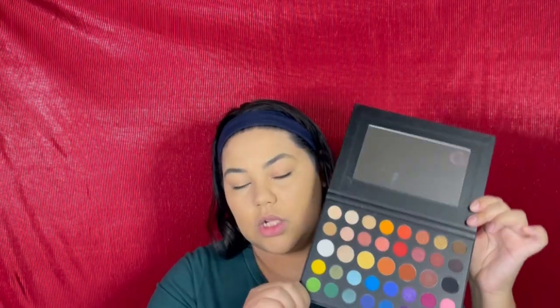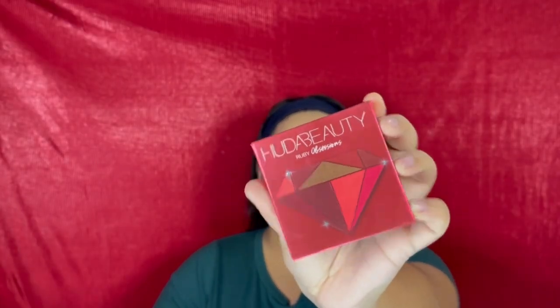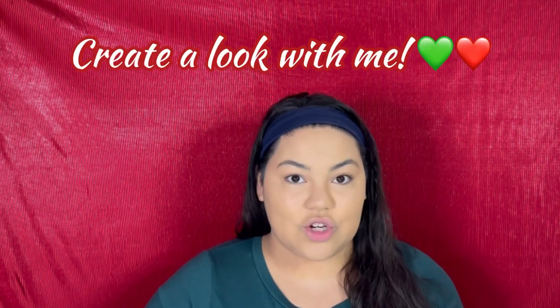Right now I've got my 35O — I'll watch it be 350, I don't even know, whatever it is — Morphe palette. This bad boy has been used; it's been around the block quite a few times. Then I've got my James Charles palette, my Jaclyn Hill Morphe palette. The last palette I'm gonna be looking through is my Huda Beauty Ruby Obsessions palette. I have not used this palette yet — literally, I haven't used it. So those are the palettes I'm choosing between. Choose a palette that you're comfortable with or the palette that you have, and let's create a look together.